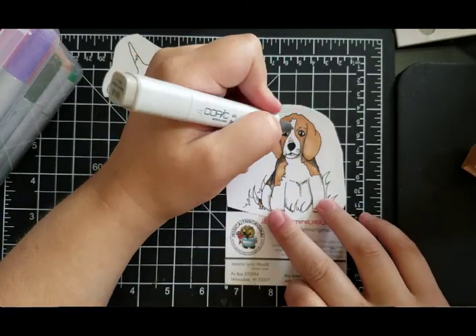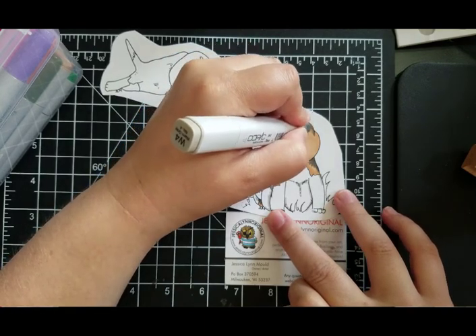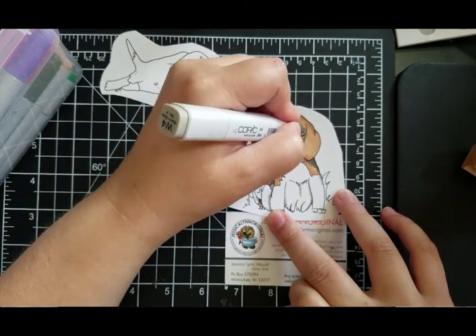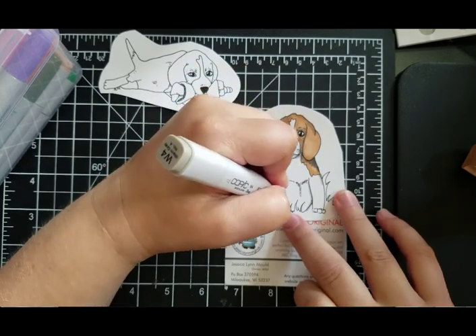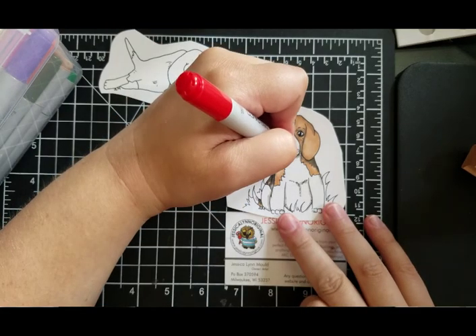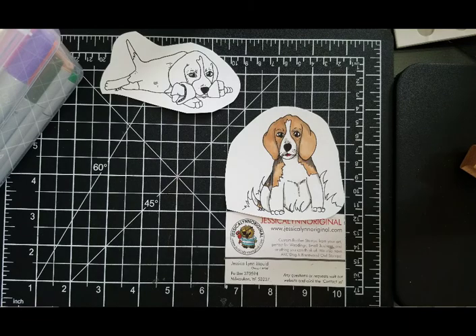It's a little bit more on the top — a little light, a little too brown I think. Now we are going to color in its adorable little tongue. And then it's got some grass around it.